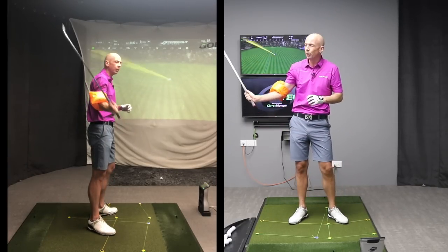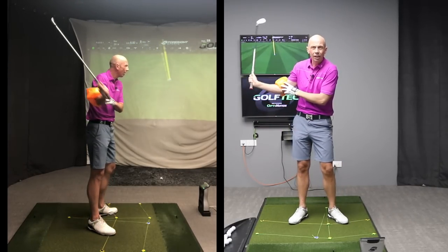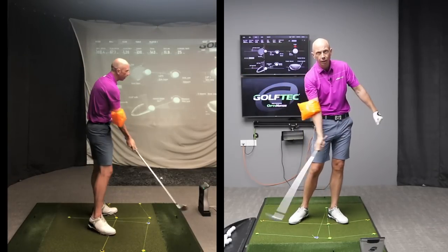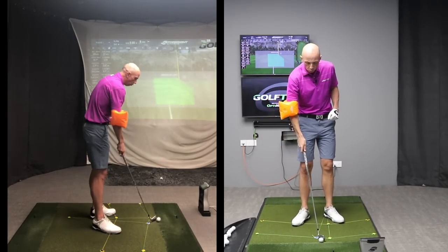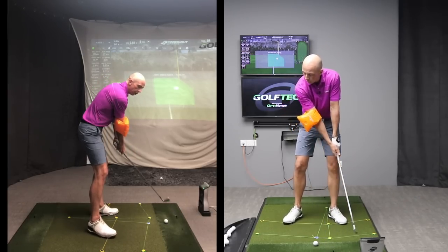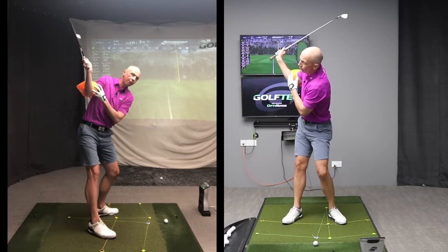I get a nice sense in the backswing of just hitting a point where I don't want to go any further — my arms are in a good spot — and then coming down and making good contact. Really, really simple concept.